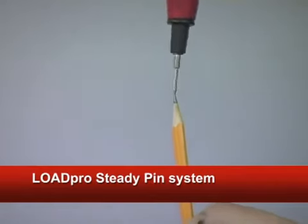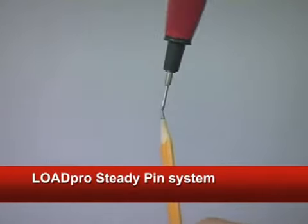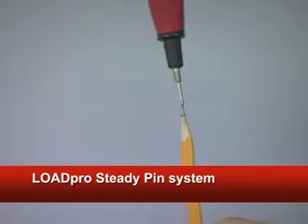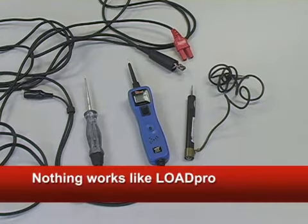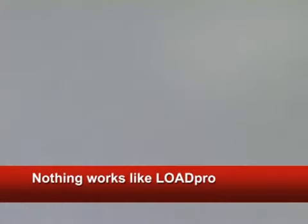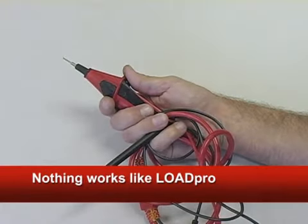Another mechanic-friendly feature Load Pro uniquely offers is the steady pin tip. Instead of a sharp tip that's impossible to hold steady on a connector, our tip will sit tight. Some of you think you already have a tool that can do all of this — but think again. Only Load Pro leads are mechanic-designed and patented, and capable of performing an immediate voltage drop test every time you read voltage, just like those manufacturers want you to.